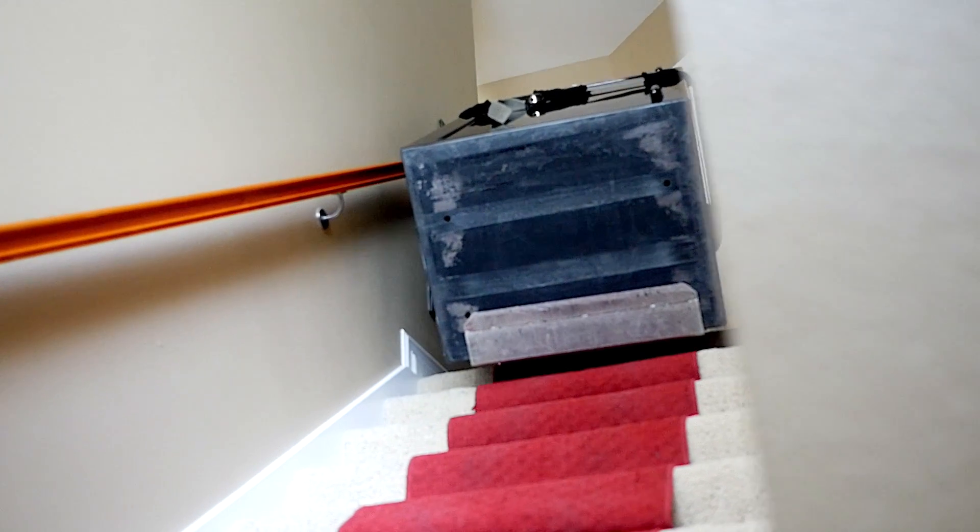No other safe company that we know of will remove your damaged safe and haul it off for you. They expect you to box it up yourself and have it out on the curb waiting for them. Do you really want to deal with that? We didn't think so — that's why we take care of it for you.